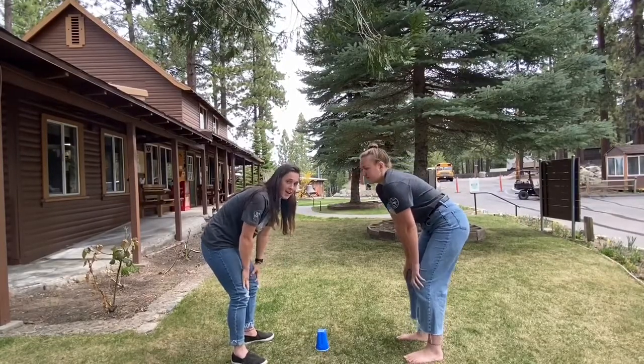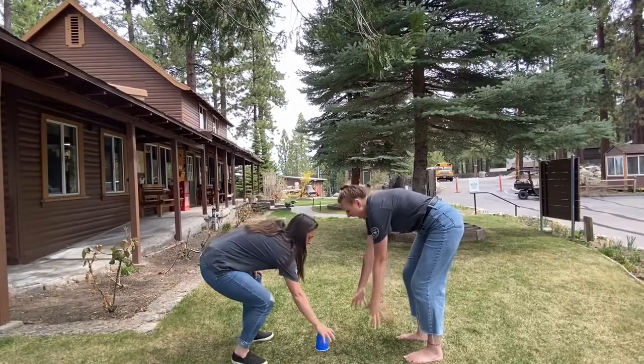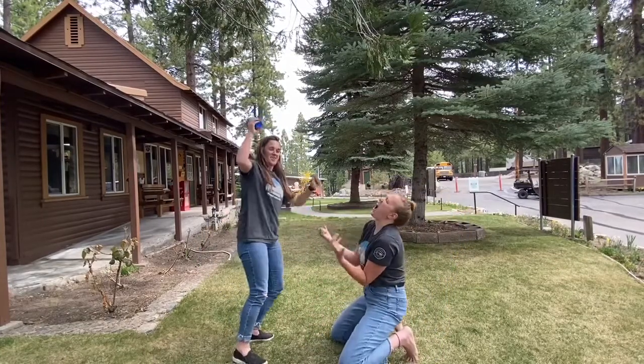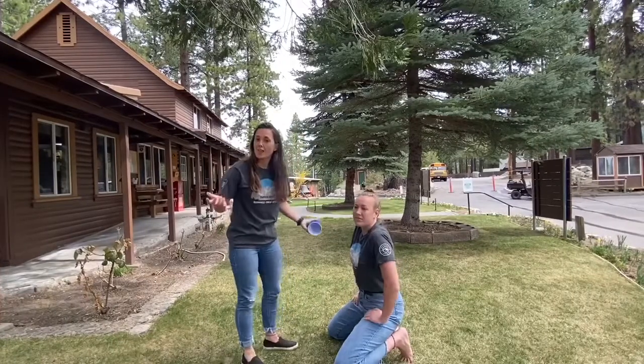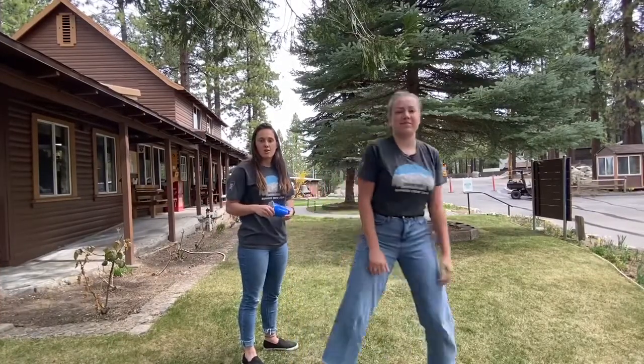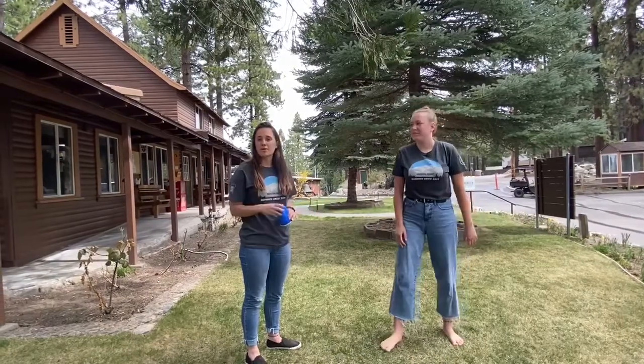Now here's the trick: if they say Cup, the first person to grab the cup wins that round. Then you can play for as many rounds as you like. We'll post a few voice memos for you to use, or you can just keep playing with somebody around the house.